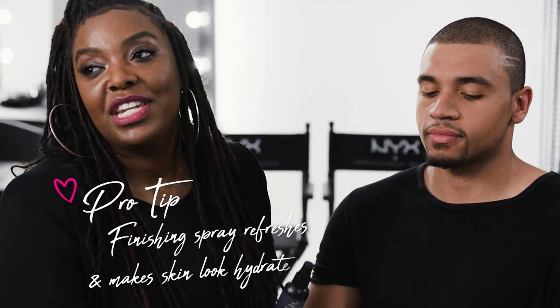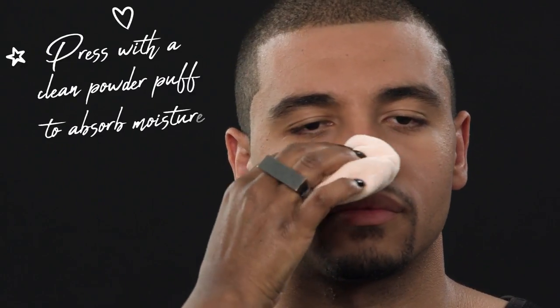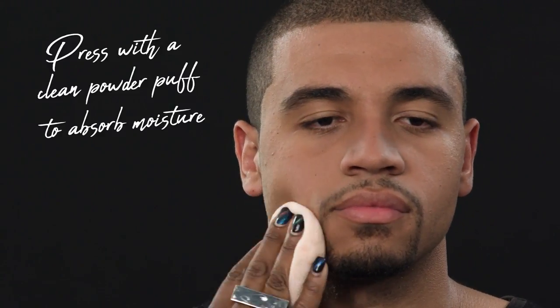Once you have the powder, sometimes the face goes a little bit too matte — that's normal. To fix that, you're going to use a finishing spray. The one I'm using today is a matte finishing spray, so it's going to do two things: bring the skin back, refresh it, make it look supple and hydrated again, and also set all the foundation and powder. I'm going to have him close his eyes and do a quick spritz all over his face. I usually take a fan and dry it completely into the skin. Once the face is completely dry, I'm just going to take a clean powder puff and press — this absorbs any leftover moisture but keeps him with a nice healthy glow.